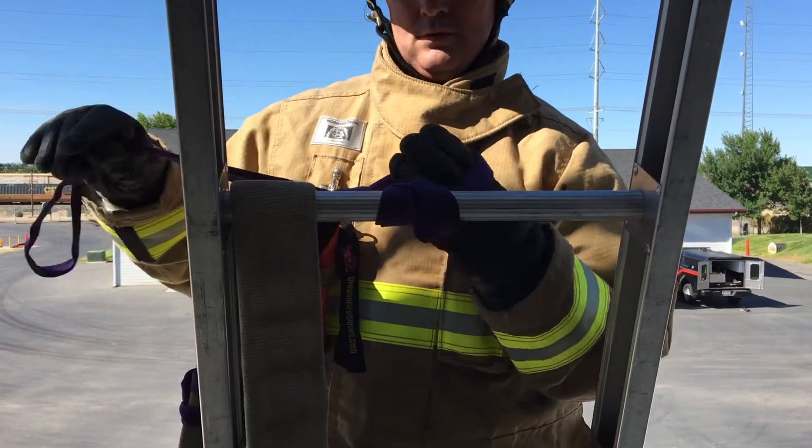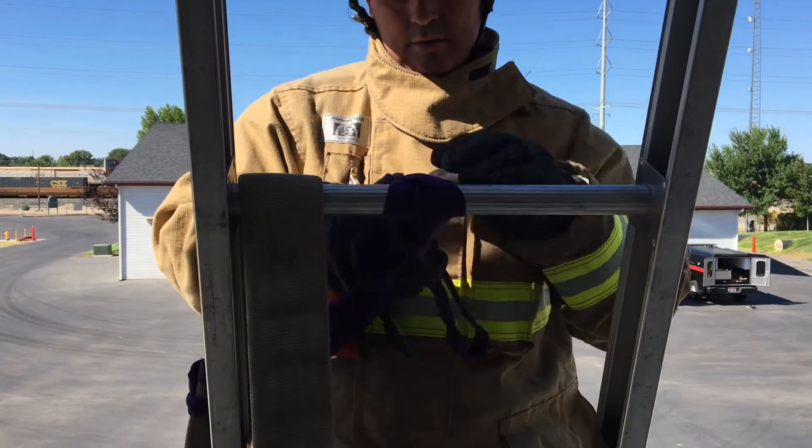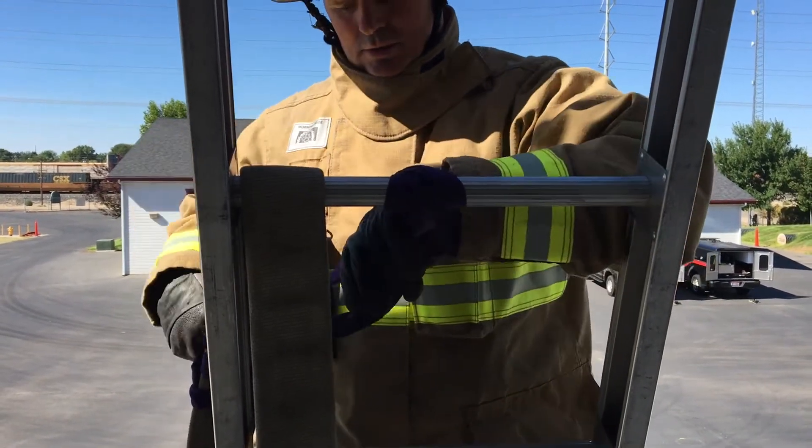Signal for water. Have second firefighter remove kinks. Operate line into window.